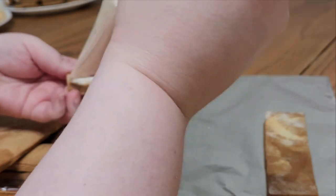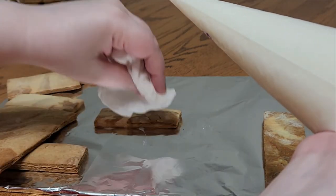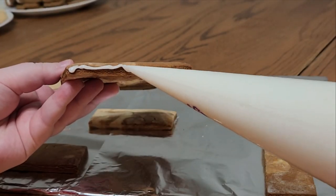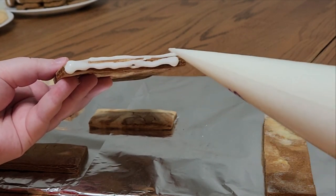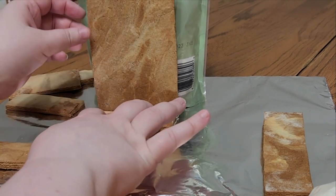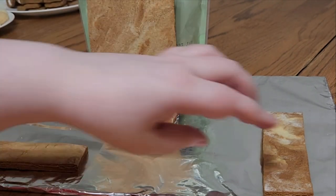We're going to use trusty royal icing — honestly this is pretty runny because it was sitting in the fridge for a while and had separated. I kneaded it together but not perfectly, so a little bit of cleanup, but it still hardens in the end. Going to secure the back of the bookshelf and give it a little support, adding a little more royal icing at each step for security.